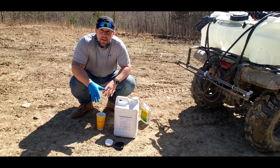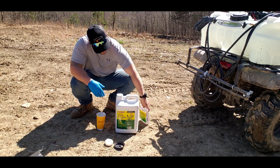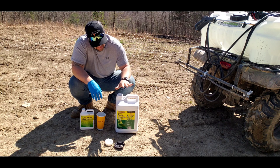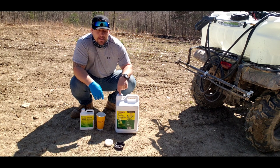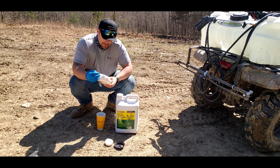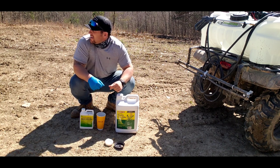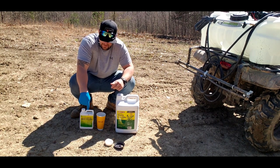Hey everybody, so today we're out here — we got the sprayer, we have the glyphosate Roundup, and we have some 2,4-D. What I'm going to do is spray two quarts per acre of the glyphosate and mix in some 2,4-D. They call for like a pint or two-thirds of a pint for every 20-25 gallons, so I'm just going to splash a little 2,4-D in there right now. I'm probably going to use more for my second application.